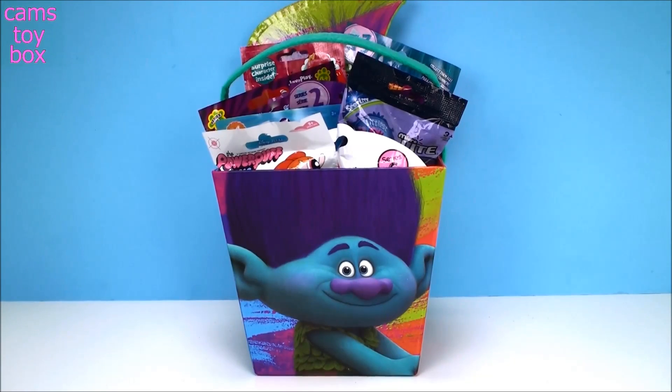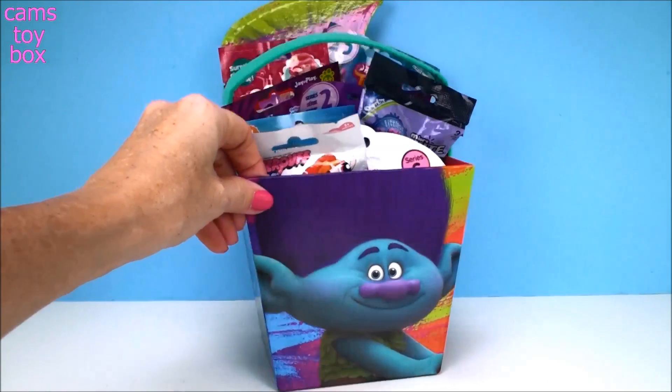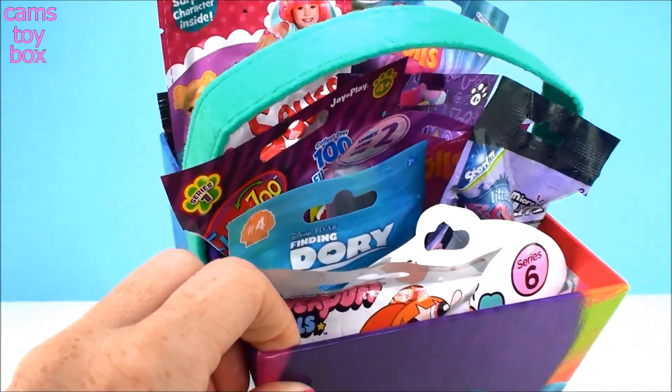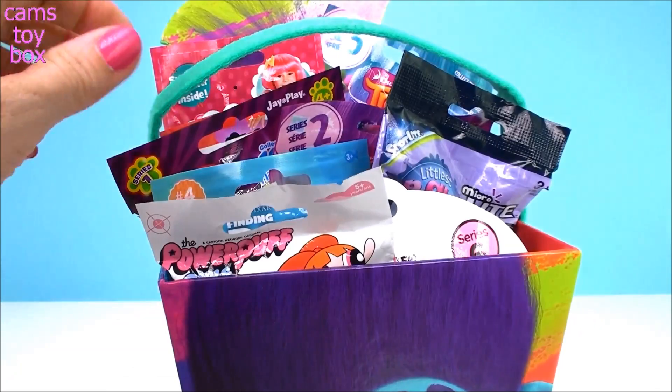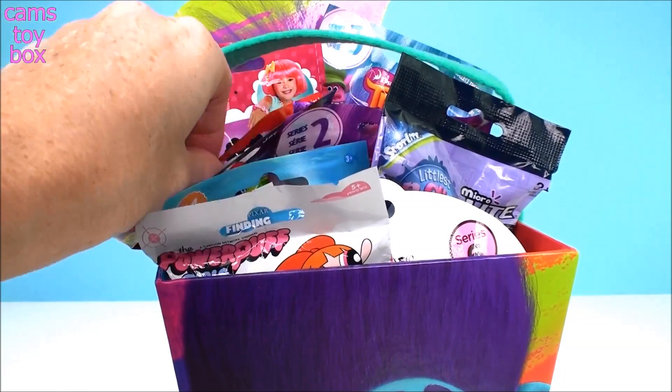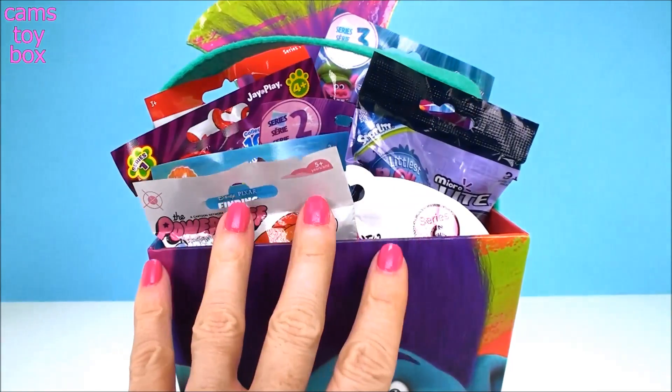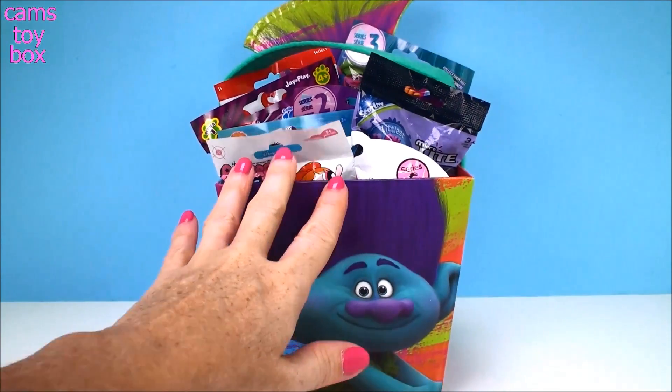Hi everyone, welcome back to Cam's Toy Box. Today I have my Trolls Bucket here with Branch on the front, and it is just filled with all sorts of different blind bags. I've got a couple of new ones that I've never opened before, like this Dr. Seuss one. So I'm super excited to see what we get today. Let's get started.